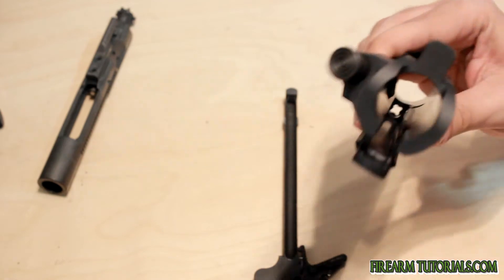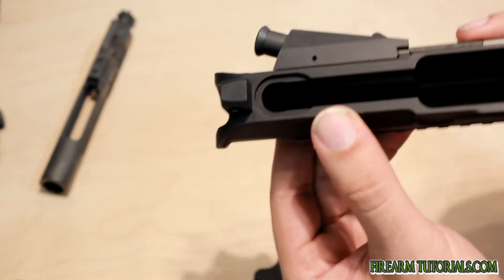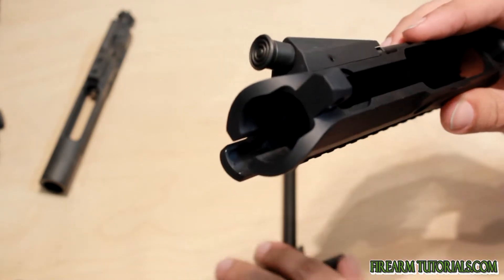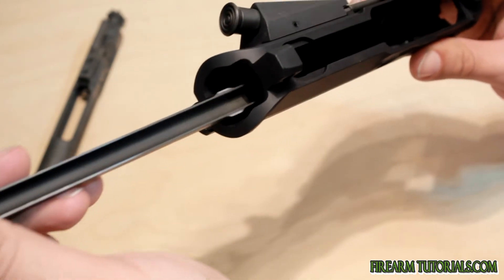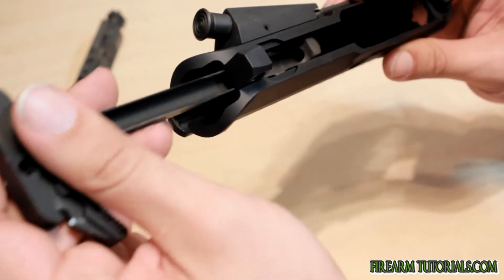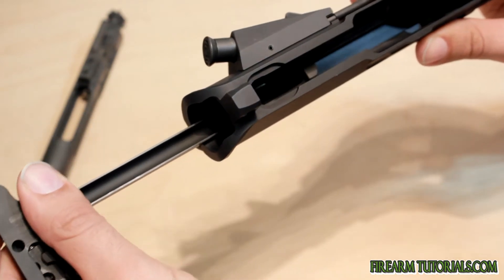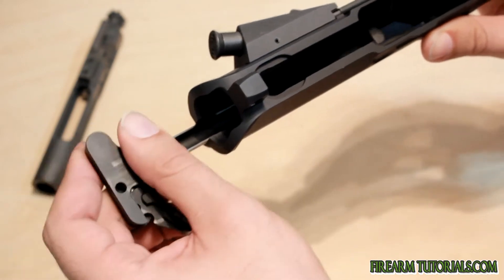Now if we look at the upper receiver, you'll see that particular piece right in here. So we're gonna put it in like such. Now when you press it down, it's not gonna lock into place until it reaches that opening — and then it slides freely.